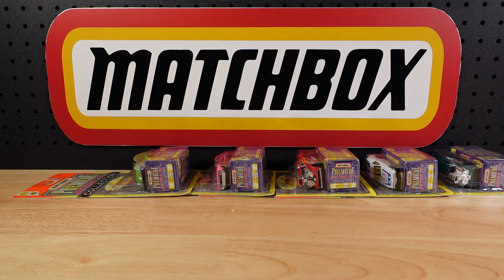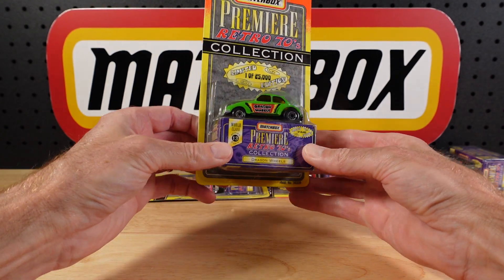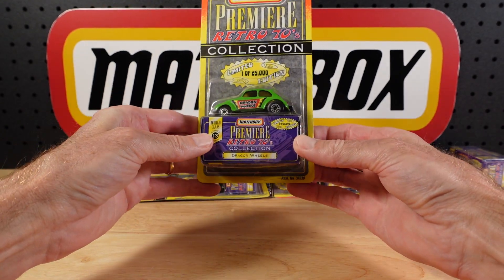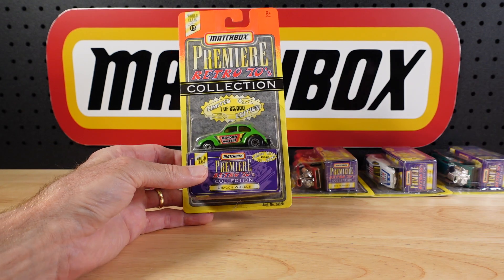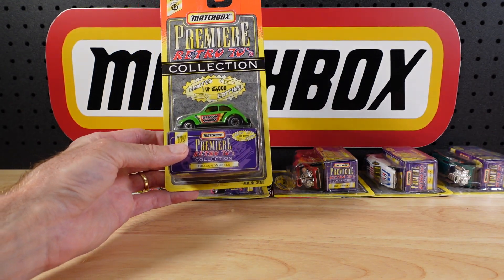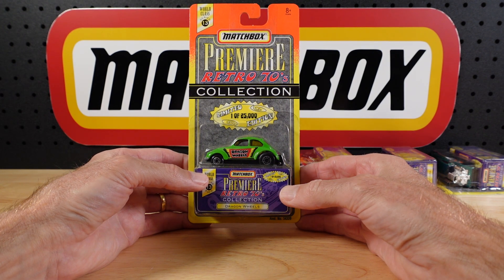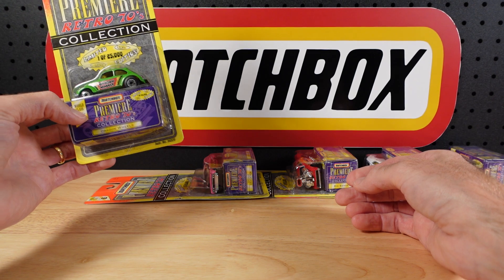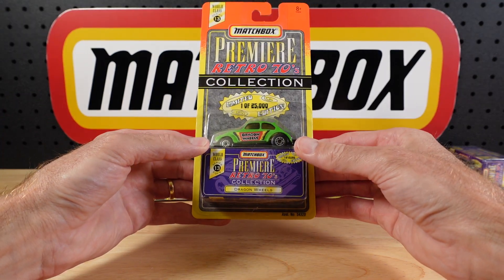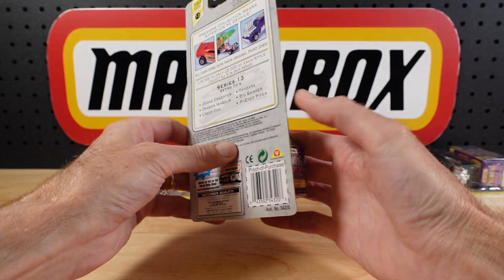Hello everyone, welcome to building the ultimate matchbox car collection. My name is Tyrone and today I cannot wait to show you these. They are all open — you know me, in packaging I want to get rid of it. I like to keep the box, but this whole business isn't for me. In 1998 Matchbox released a whole bunch — it's the premiere collection, Retro 70s — they brought back castings they knew would hit the mark, and they did. This is a set of six and I have the whole six.